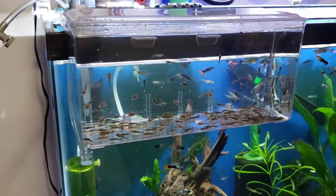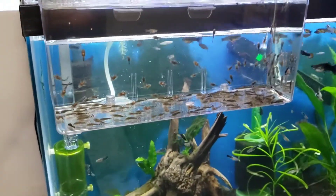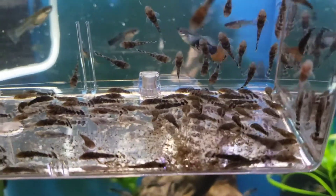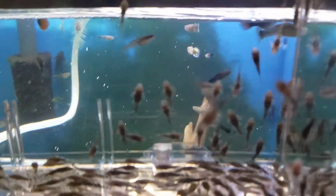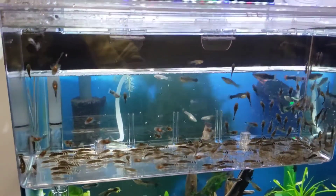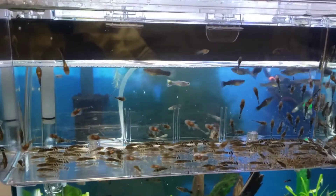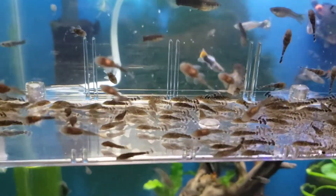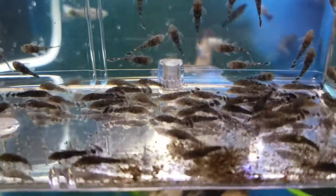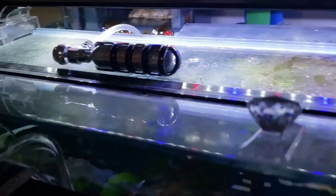Here's another way that I use the Fluval Breeder Boxes: I use them as grow-out tanks. As you can see, I have a whole bunch of little plecos here and they're almost big enough to go into a bigger tank. They spent their first several weeks here — you could hatch them in here if you wanted to, but I wait until they hatch and then move them right from the cave while their parents are still guarding them into this box. They're doing well, eating, and getting their water changed through this. Soon these guys will move to a bigger tank.